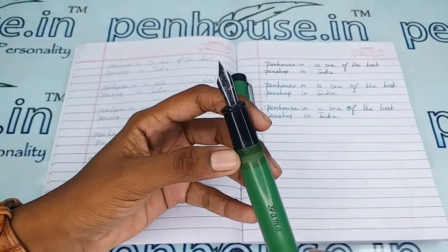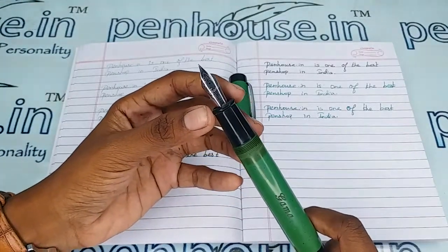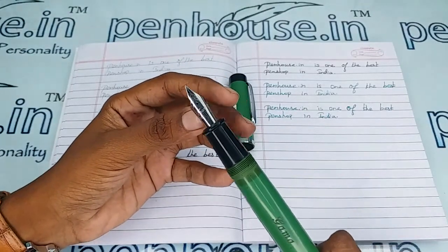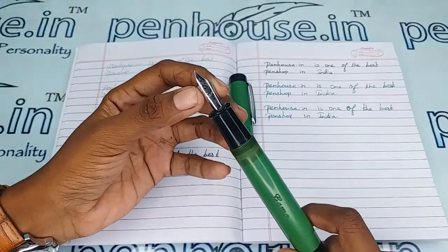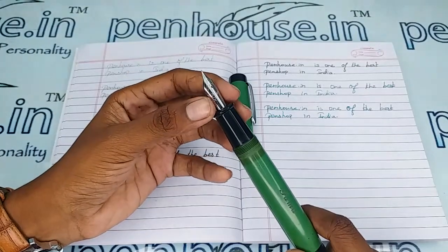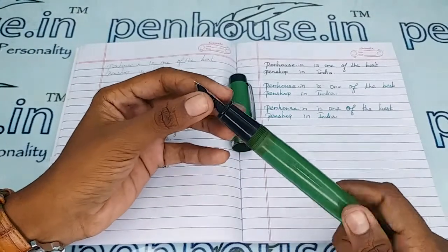Since number 35 nibs are available in many brands, pen enthusiasts usually swap with compatible nibs. We have fine, medium, broad, and also gold two-tone and silver plated nibs, as well as flex nibs that can be swapped in this pen. The choice is yours — you can go to our site, click Pen Spares, then go to Nibs, use the filter and make a query on what you require.